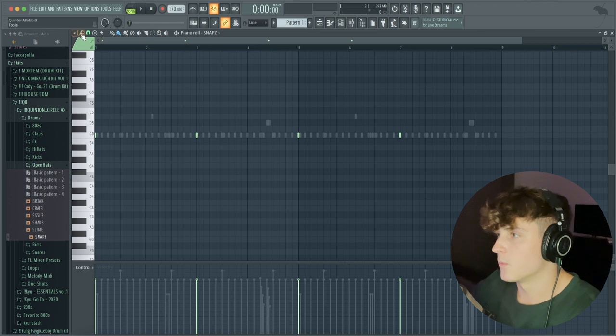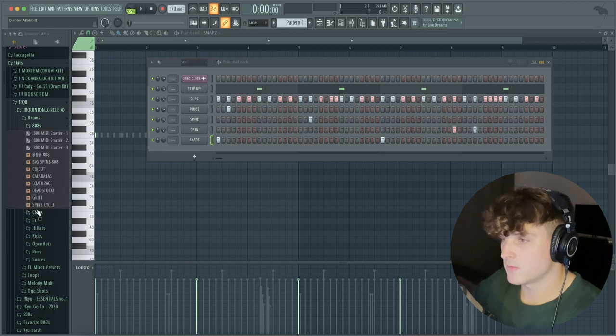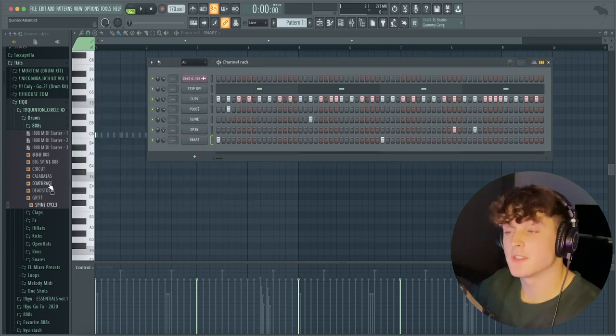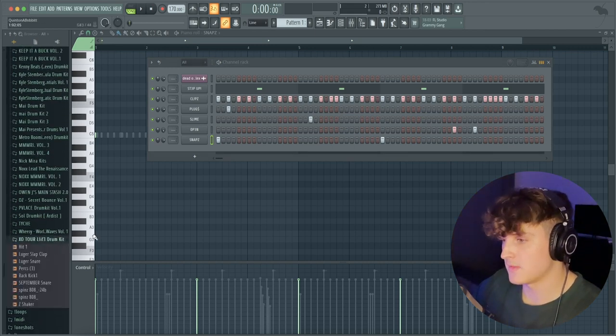We're going to make the hi-hat super simple — just hit on one and three — then duplicate that over for five and seven. Now I'm moving on to the 808. In my kit I have one called Spin Cycle. I'm going to show you guys exactly how I got this 808 to sound like this — I would usually just use this 808 from my kit, but I'm going to show you how I actually made it sound this way.